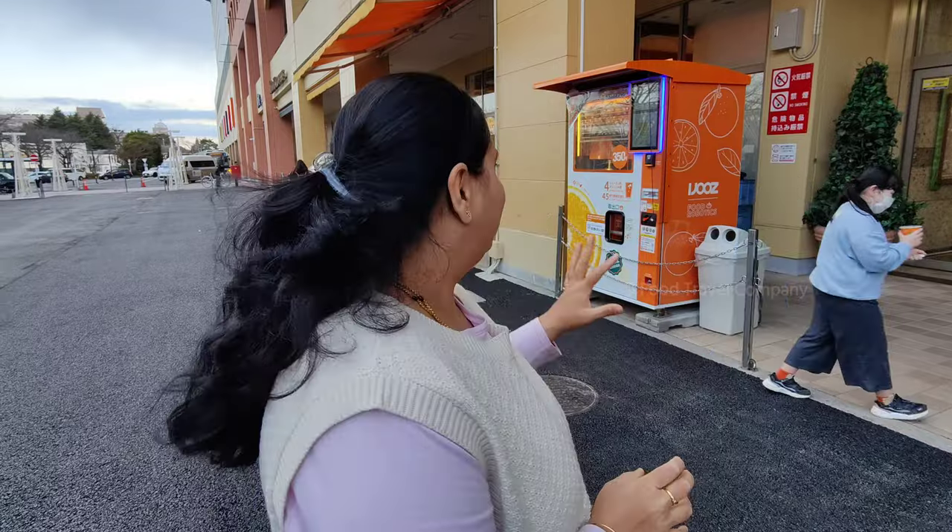Hello guys! Welcome back to Food Travel Company. In today's video, I am using a vending machine for food robotics.